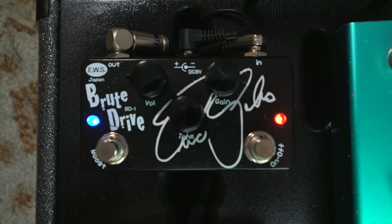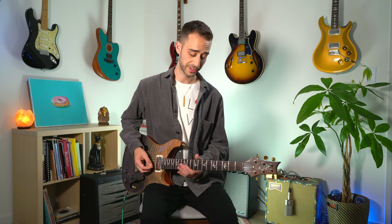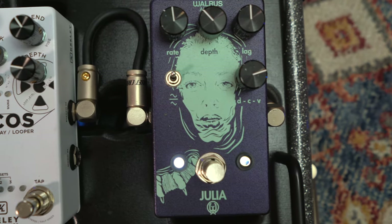Moving on to the Eric Gale signature Brute Drive. Let's hear it clean first, then with it on. Speaks for itself — really, really rad pedal.